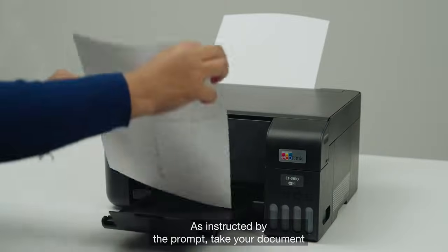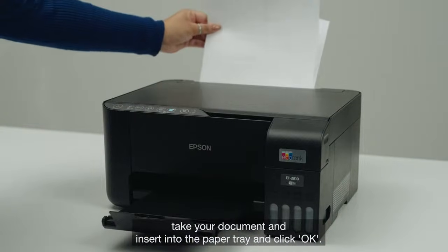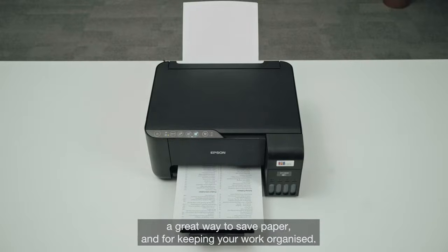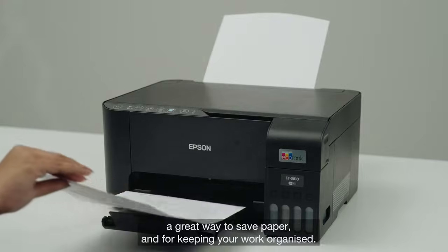As instructed by the prompt, take your document and insert it into the paper tray and click OK. There you go! Double-sided pages and duplex ready — a great way to save paper and for keeping your work organised.